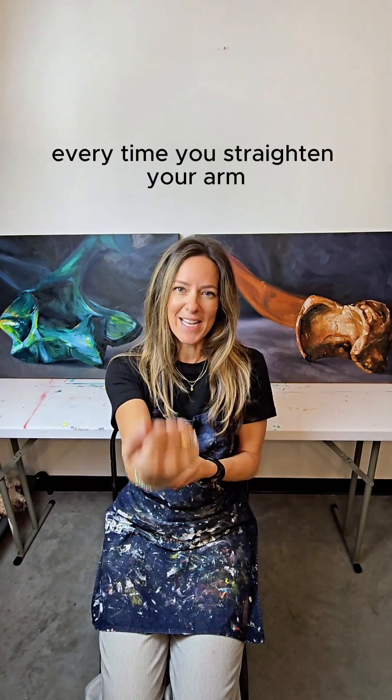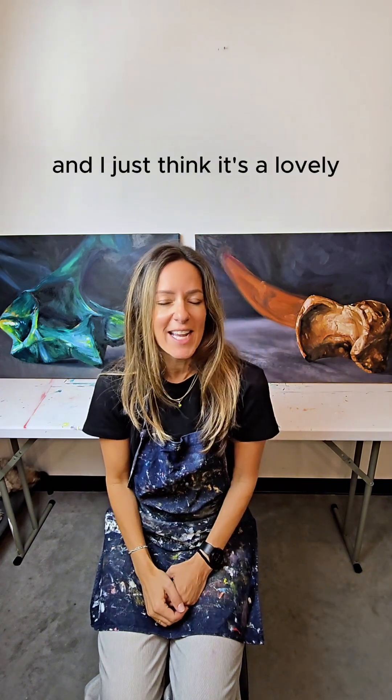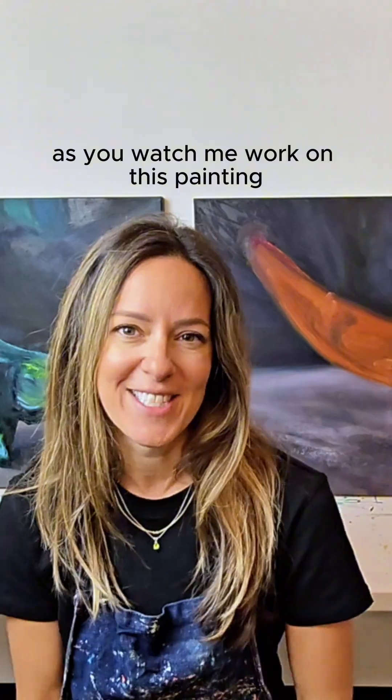Every time you bend your arm, that ulna peeks into that little basin, and I just think it's a lovely, elegant little feat of engineering. That's the story of the ulna. Now you can really appreciate it as you watch me work on this painting.